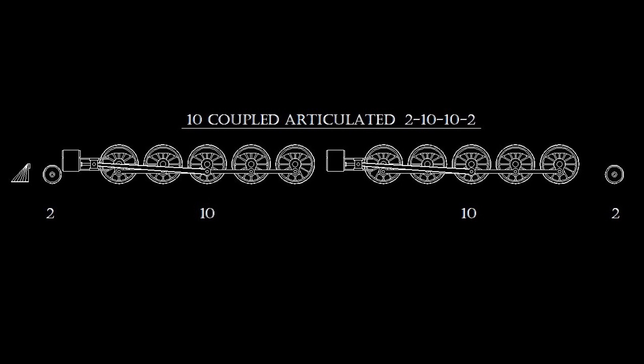The first two 10-10-2s were built by the Atchison, Topeka, and Santa Fe Railroad in 1911 by converting ten of its 900 and 1600 class 2-10-2 Santa Fe's into ten-coupled compounds. The existing engine with 28-inch cylinders became the rear engine, while Baldwin supplied the front engine with 38-inch cylinders.